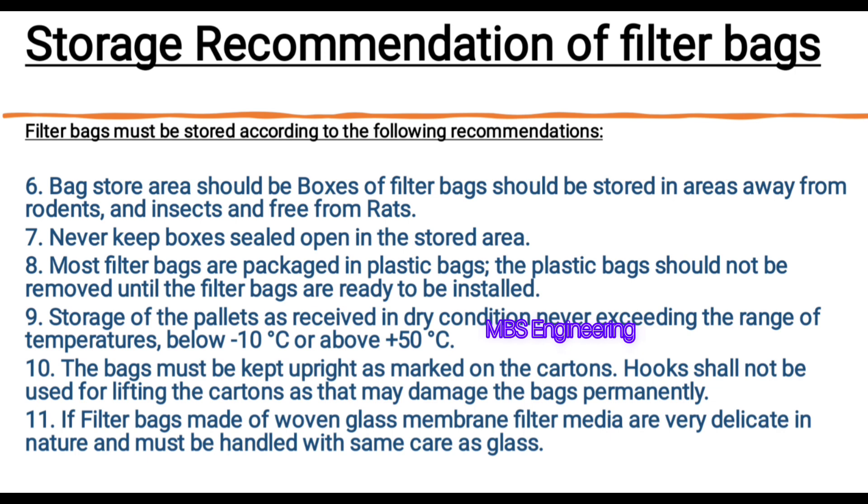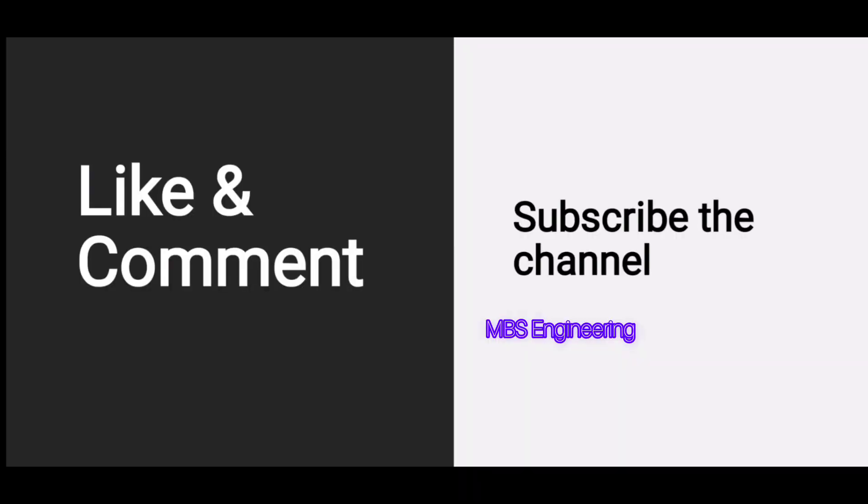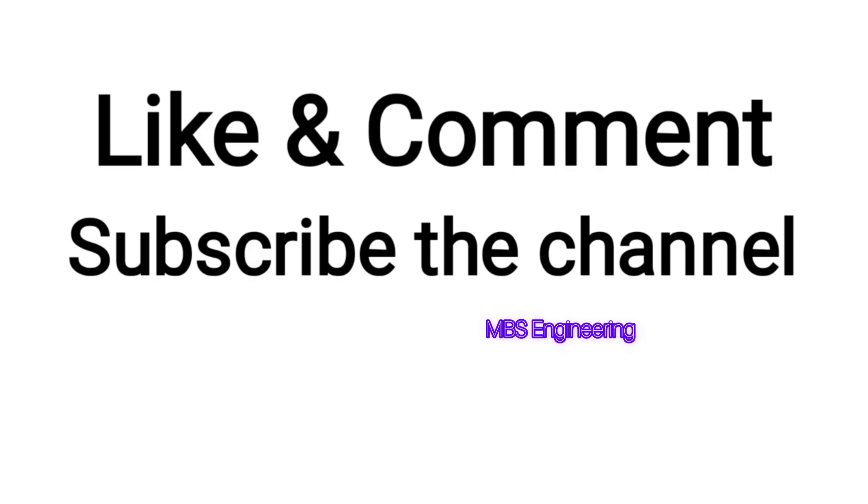Hope you now understand the storage recommendations for filter bags and how to keep the bags in a safe condition. It is very important to protect the bags from external damage before installation. Thanks for watching. Subscribe to the channel for more videos.